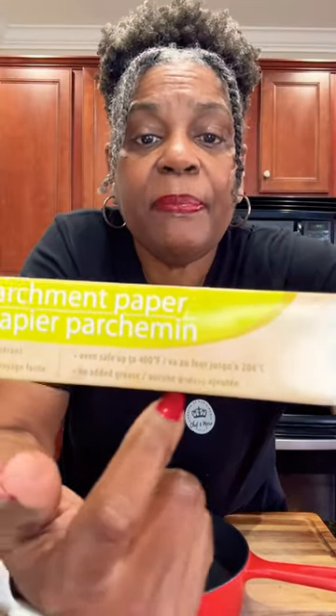Parchment paper is heat resistant up to a certain temperature. Parchment paper has a different temperature written on it — it'll say something like 'oven safe up to.' You need to make sure you know what that temperature is.